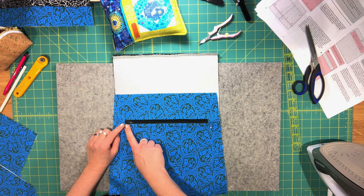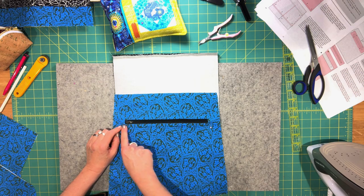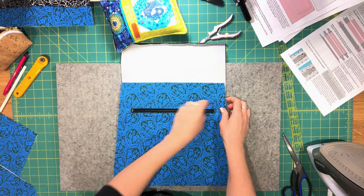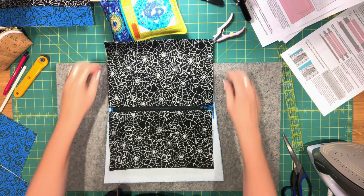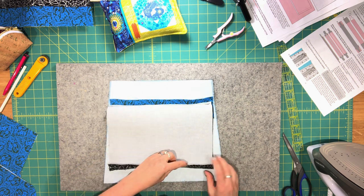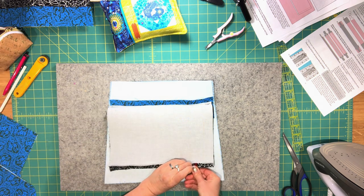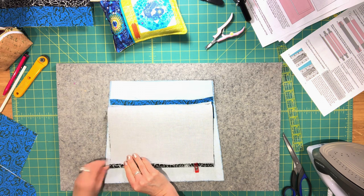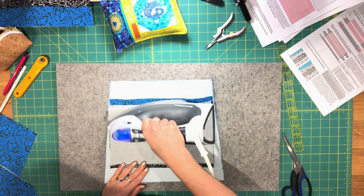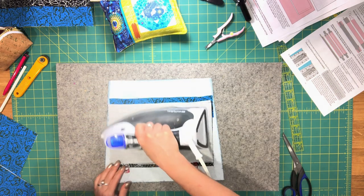Go over to your machine and sew the zipper in place, sewing all the way around the rectangle opening with a 1/8 inch seam allowance, backstitch at the end. The zipper is now attached. Flip the lining panel over, take the top folded edge of the top zipper pocket lining piece and fold it down so both folded edges meet at the bottom. Pin or clip them together.